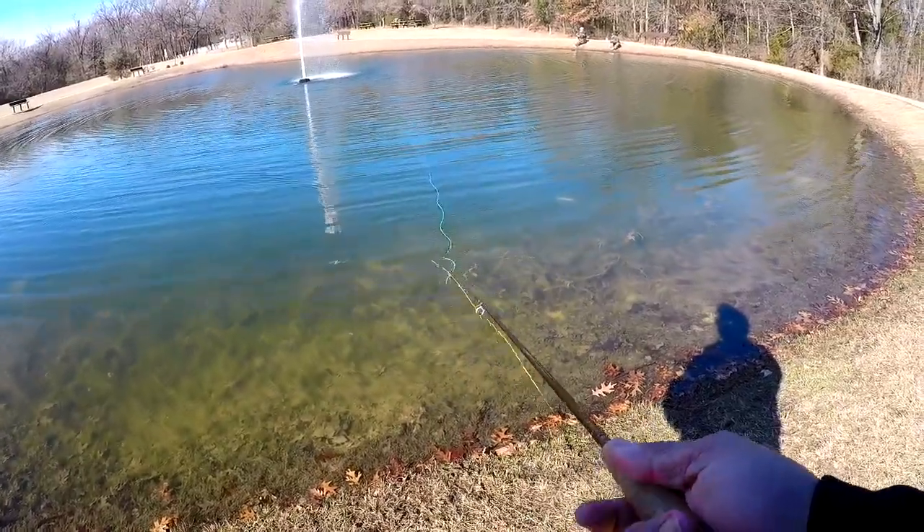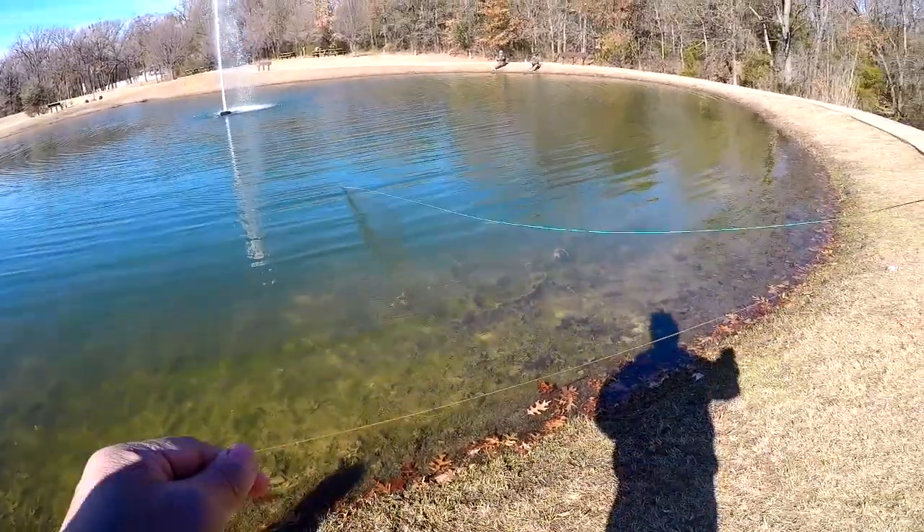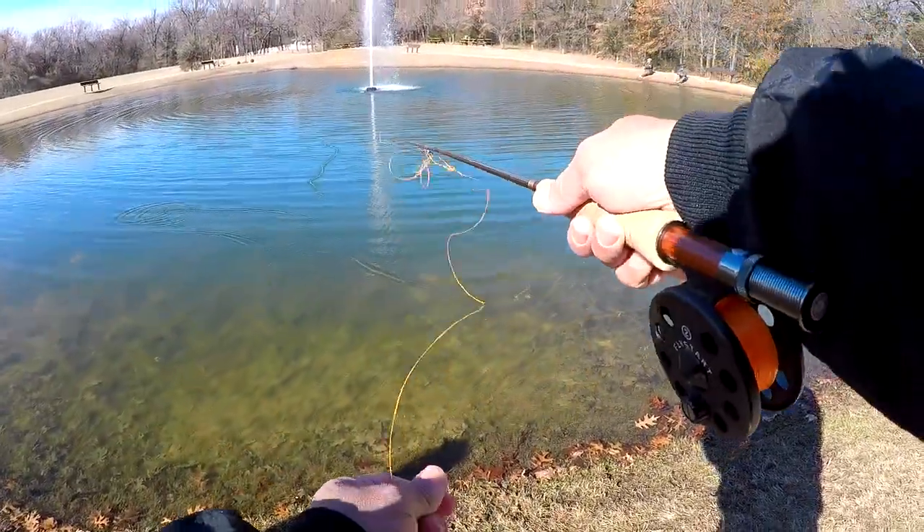Instead, it's just straight line management. So pretty happy with this. Back out again.